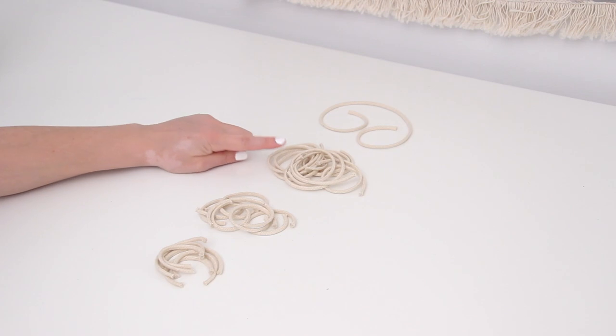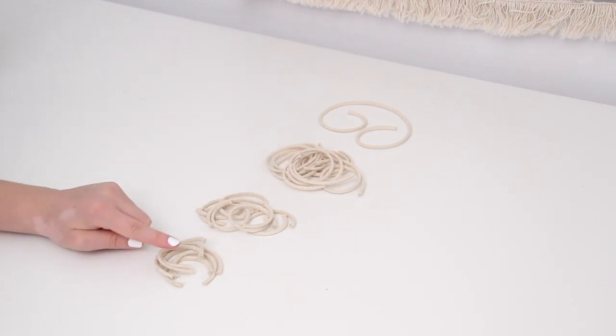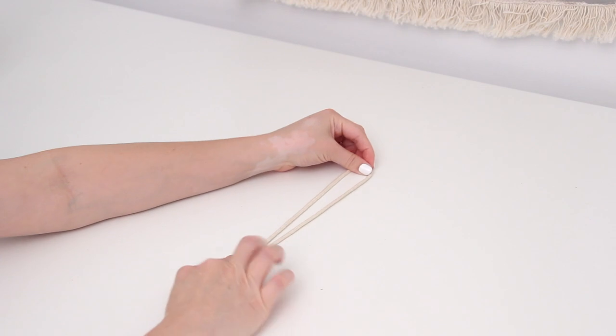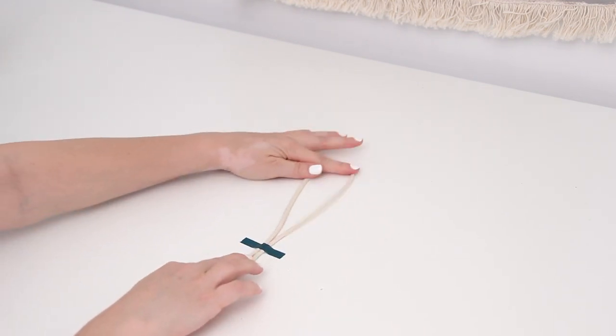To make a macrame feather, first cut out your pieces of macrame cord: one 18-inch piece, eight 9-inch pieces, six 6-inch pieces, and six 4-inch pieces — I'll leave the measurements down below. Starting with your longest 18-inch piece, fold it in half and tape it down with a piece of washi tape.